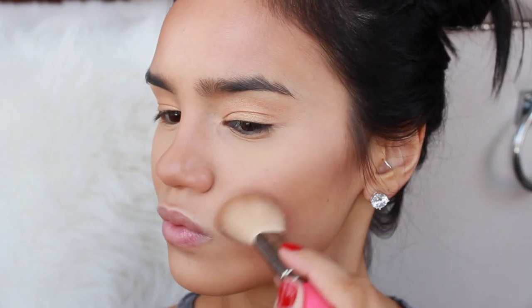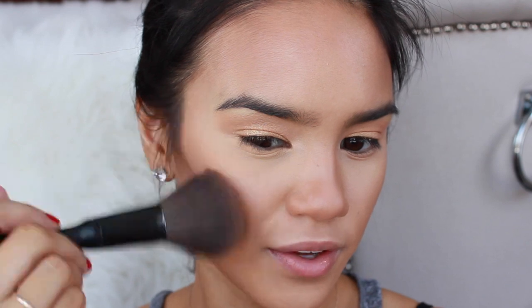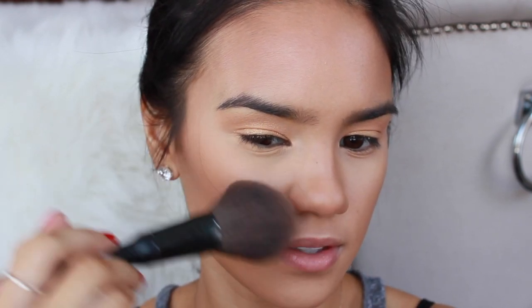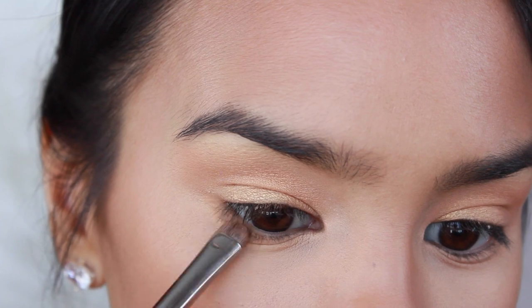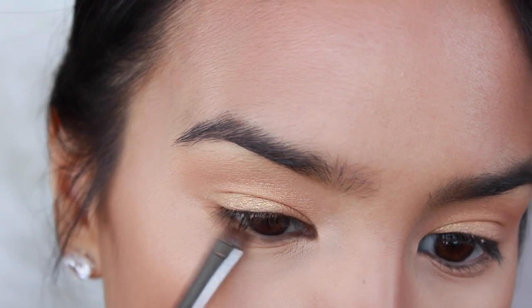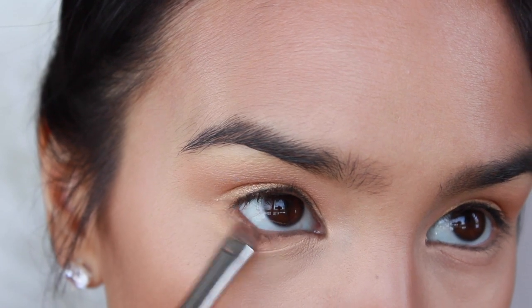You guys have seen me contour a million times — I just like a little bit of definition. I went in with Lancôme Star Bronzer in Solaire on a big fluffy brush and just bronzed up my skin. This is a really gorgeous red undertone bronze — it's very beautiful. And then on a little smudgy brush I did take some bronzer and just work that into the lower lash line, just so the whole look goes together.